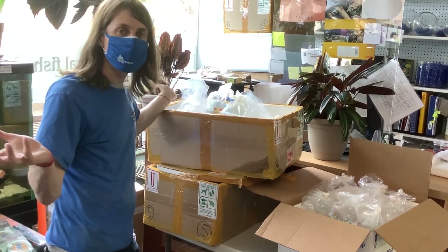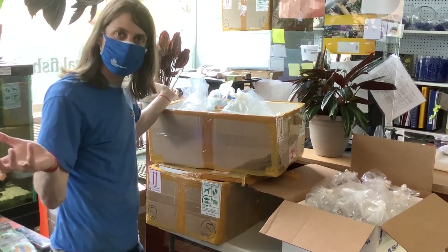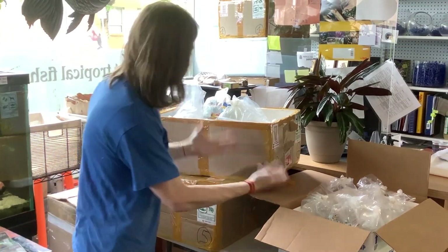Hello, and welcome back to yet another Wet Spot unboxing video. We're going to feature some of the cool things we got in this go-around.